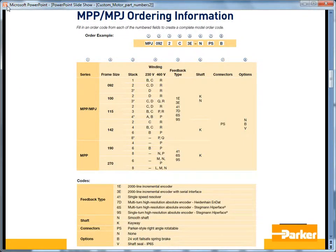Available on our website is our catalog information, and inside there is the ordering information. For the MPP and MPJ series servomotors, the part number is indicated by the model, then the frame size, the stack length, the winding letter, the feedback type, and then the shaft and connector options.